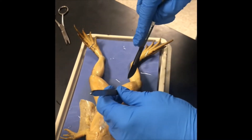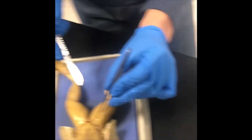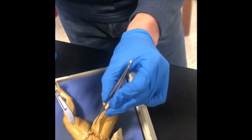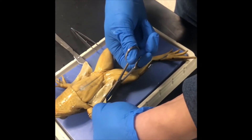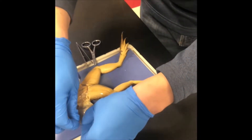I'm using the scalpel instead of the scissors, but I'm being sure to pull up on the skin with the tweezers. You're going to cut a small piece of the skin and put it on your placemat. Then pin the skin flaps out of your way.